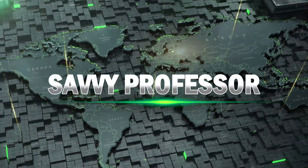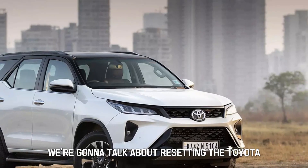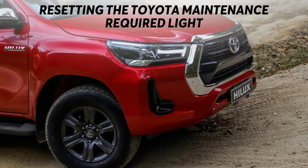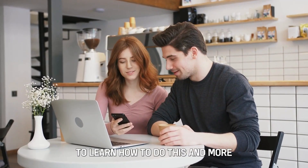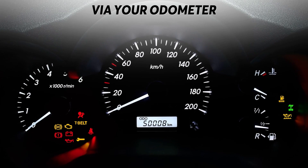Hi guys, this is Sarah from The Savvy Professor, and in today's video we're going to talk about resetting the Toyota maintenance required light. Watch this video until the end to learn how to do this and more via your odometer.